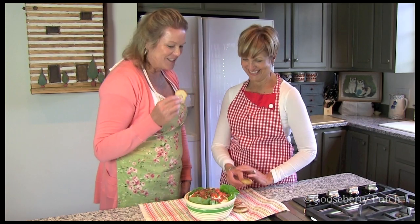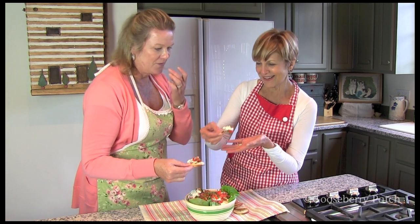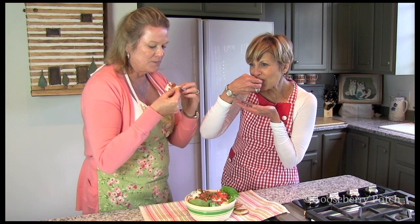Mmm, this is so good. Let's go ahead and dip it in here. It looks delicious, doesn't it? I want the bacon on mine, of course. A nice big bite.